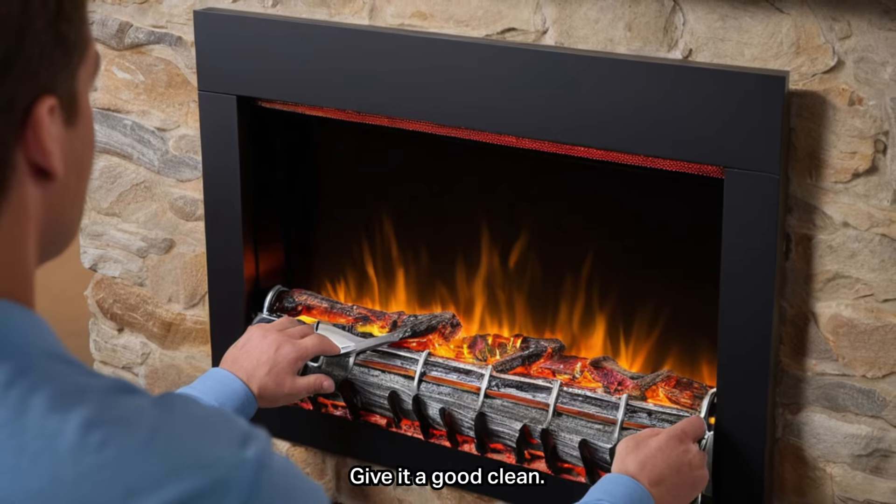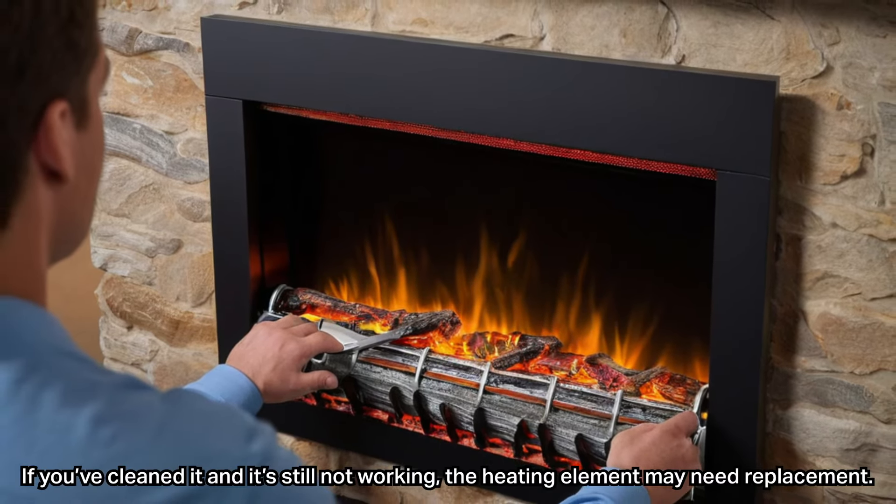Over time, dust and dirt can build up and block the heating element. Give it a good clean. If you've cleaned it and it's still not working, the heating element may need replacement.